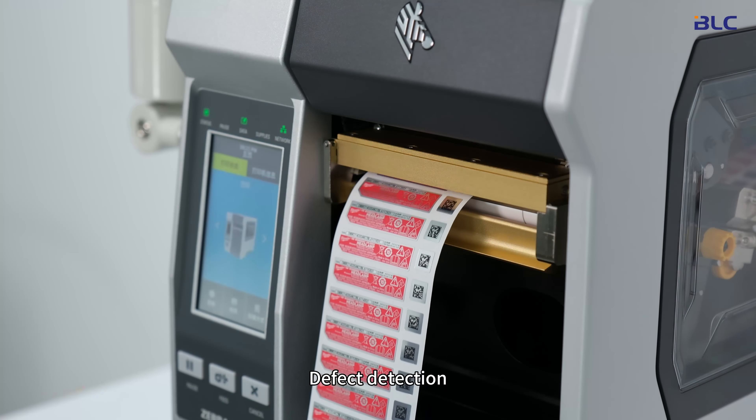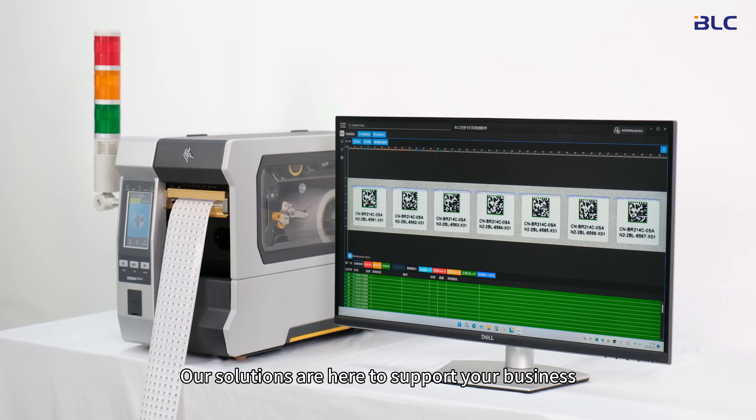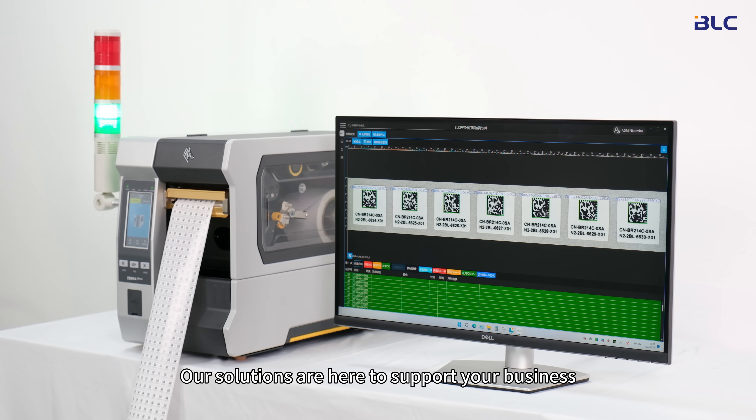Label printing, defect detection, data validation, or barcode types — our solutions are here to support your business.